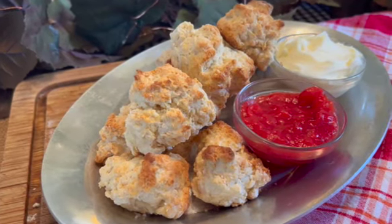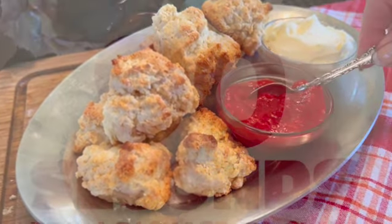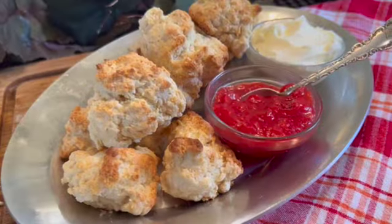Carl was so impressed that he took the idea back to General Mills. By 1931, every household in America was being introduced to Bisquick — biscuits in 90 seconds.